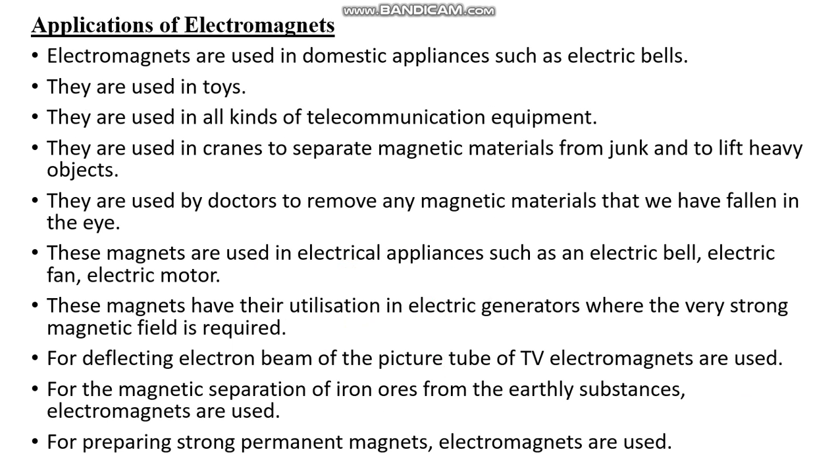The various applications of electromagnets include: use in domestic appliances like electric bells, use in toys, use in all kinds of telecommunication equipment, and use in cranes to separate magnetic materials from chunks and to lift heavy objects. Doctors use these magnets to remove magnetic materials like iron splinters that have fallen into the eye. Electromagnets are used in electric generators, in deflecting the electron beam of the picture tube of a TV, and for magnetic separation of iron ore from earth substances. They are also used for preparing strong permanent magnets.